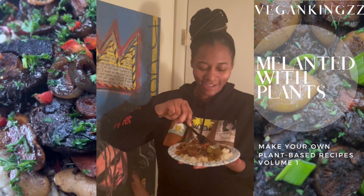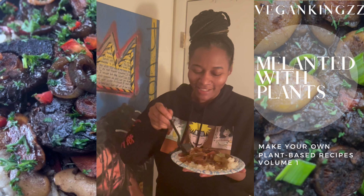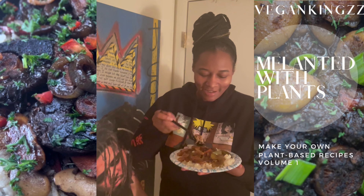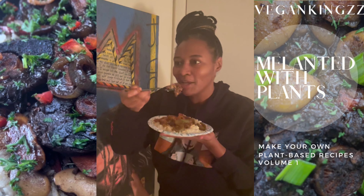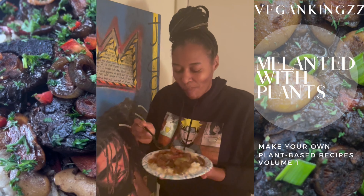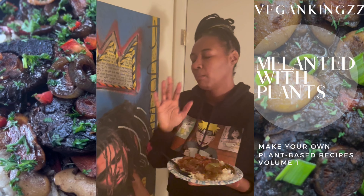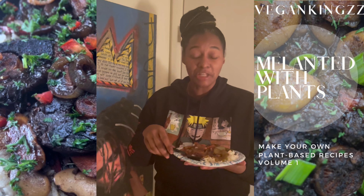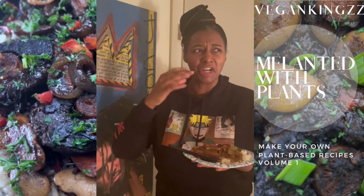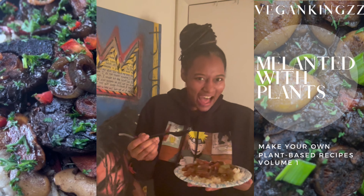Hi, Divinity here. I got the oxtails from Vegan Kings and I am trying it. Look at those butter beans! Look at the vegetables! That is amazing. It has so much flavor and kick and spice — because you know I like it. It's spicy. It doesn't even die down.